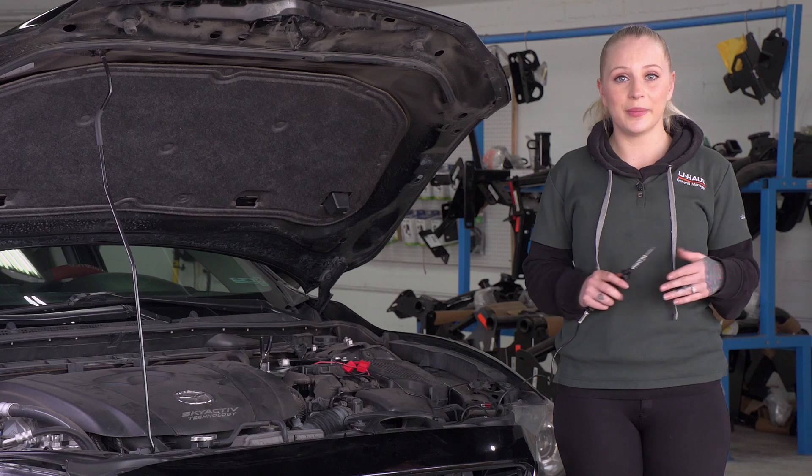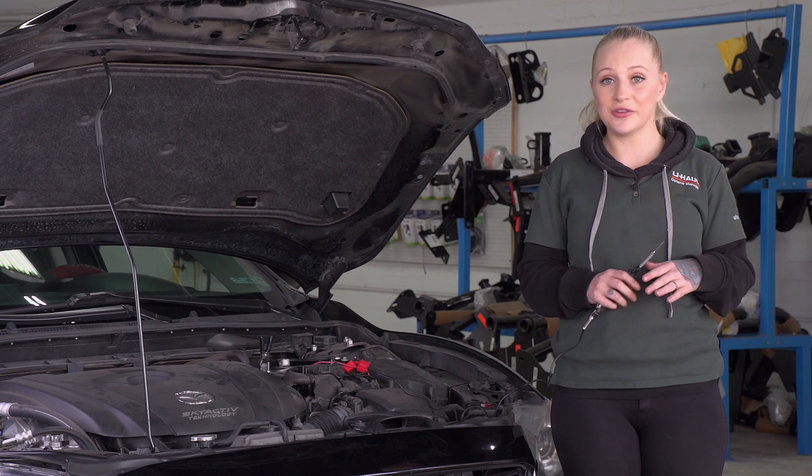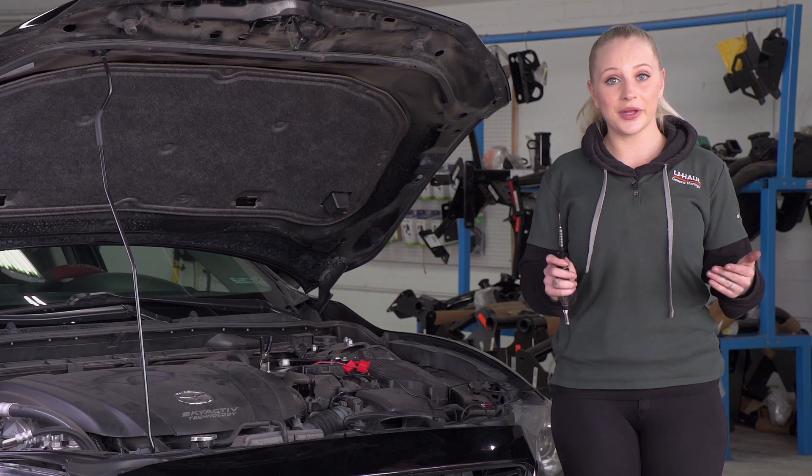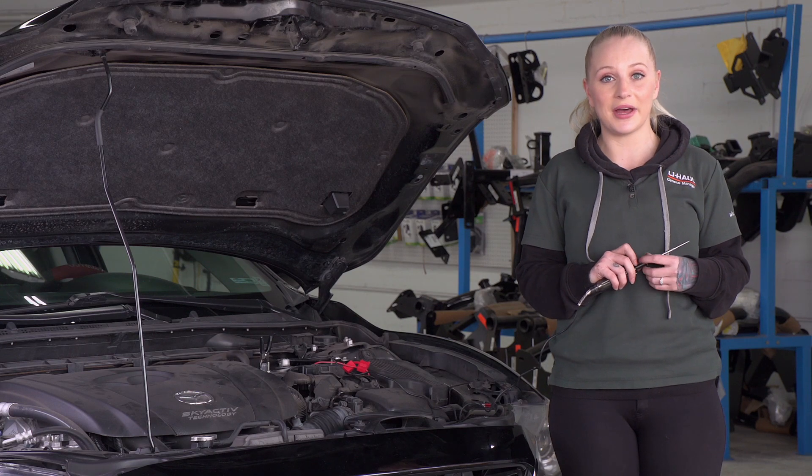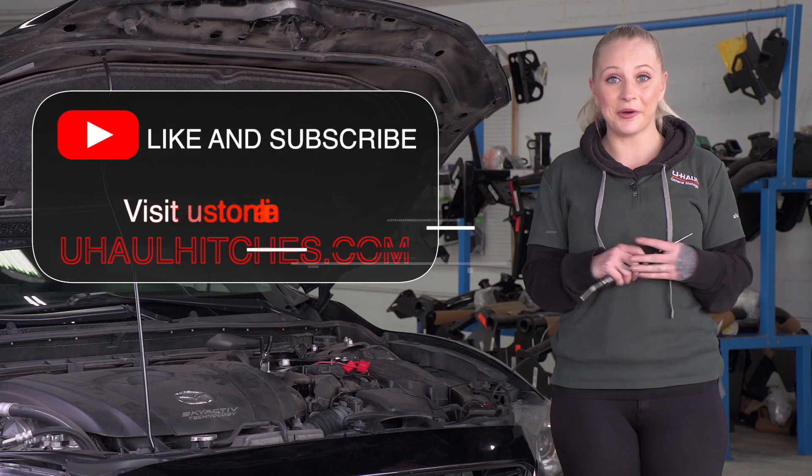Okay guys, we have now determined that our trailer wiring harness was not the issue. So what we're going to do is recommend that the customer goes and sees a local mechanic to test the battery. Thank you for watching — I hope that this helped.